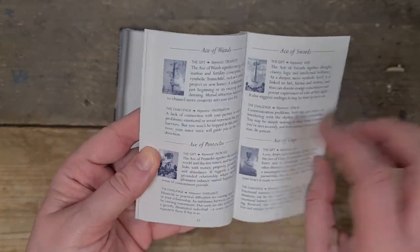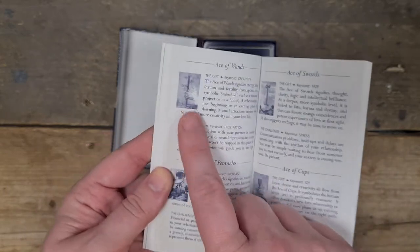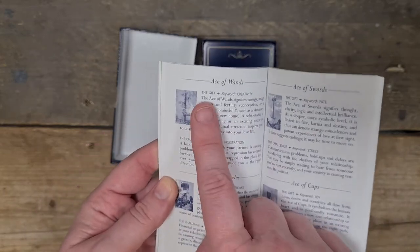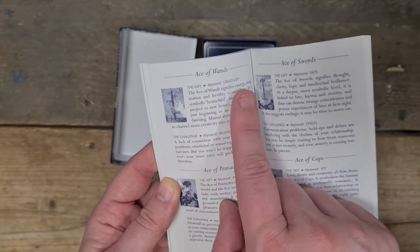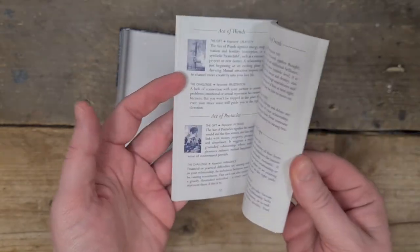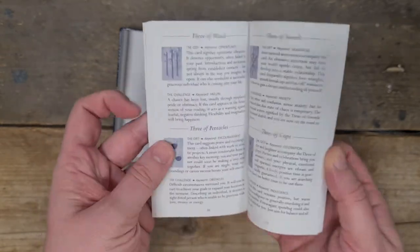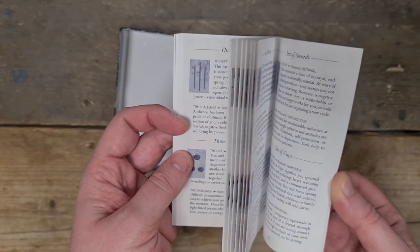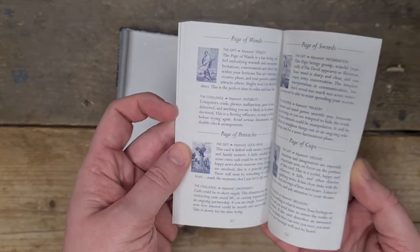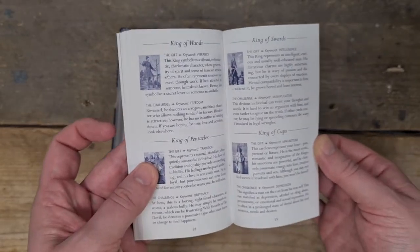Then the minor arcana — it does it by number, so each page has the four elements for that number, with a blue and white image, the keyword, a description, and then the challenge if it's in reverse. So it's the gift if it's upright and the challenge in reverse. That goes through the twos, threes, fours, fives, sixes, all the way through. Court cards: Page, Knight, Queen, King — traditional naming system, obviously from the 90s.